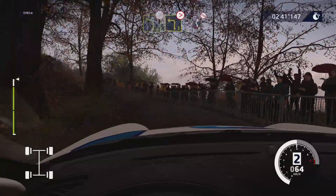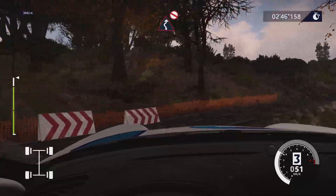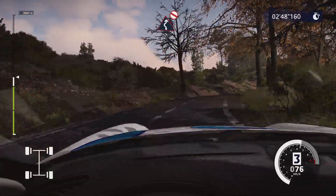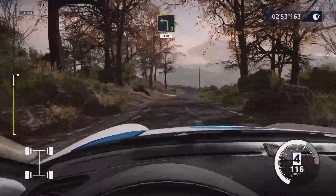Into left, right 2, don't cut. Opens, long. Into right 3, 50. Left 3, medium, 120.